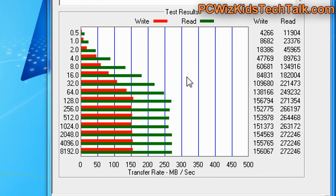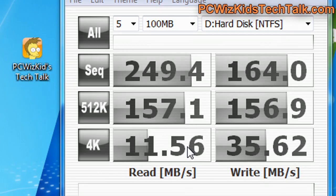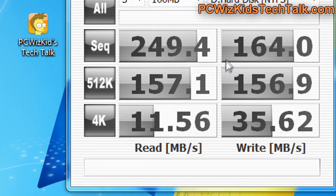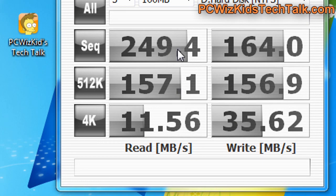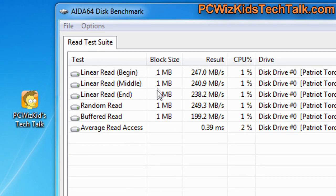However, on the write, I'm getting about 156MB per second, so it's falling a little bit short there. The sequential read and write is not necessarily as advertised. It's almost there on the read — 249MB/s — that is pretty much there. But on the write, it's falling a little bit short. Reading, it is very fast.